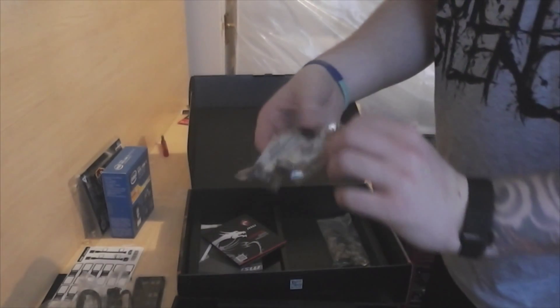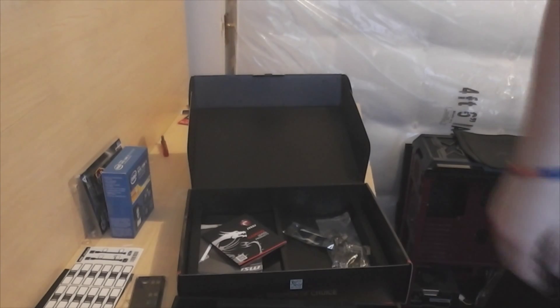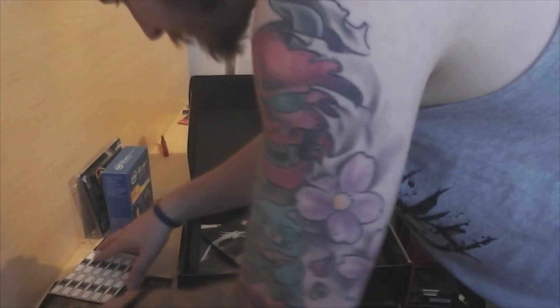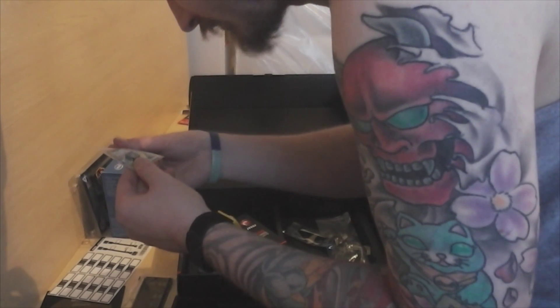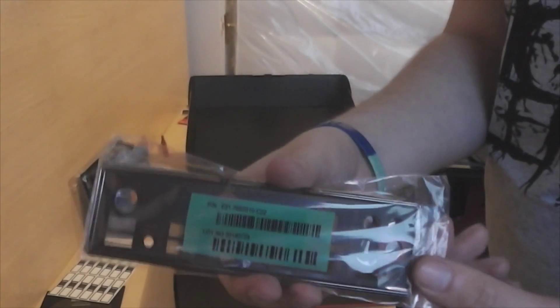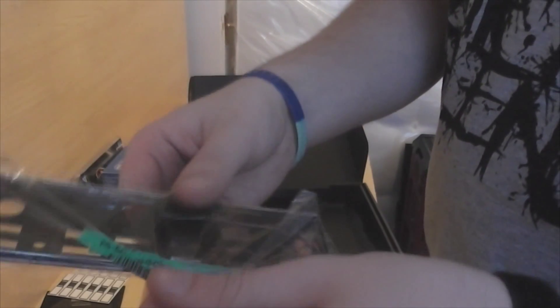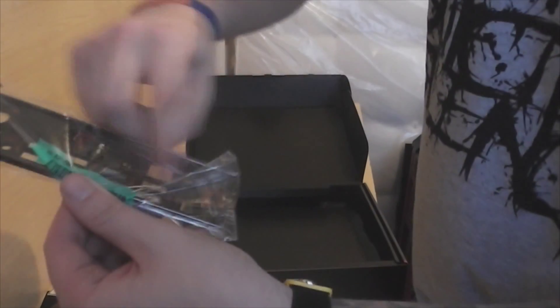You also get two SLI bridges, so you can quad SLI. And then these SATA cables, which I won't be keeping hold of for now. There's also just all the power stuff, which I'll leave out just in case anyone ever needs it. And you get the black I/O bracket that goes on the PC case, which has all your different ports and connections on it. So that's awesome.